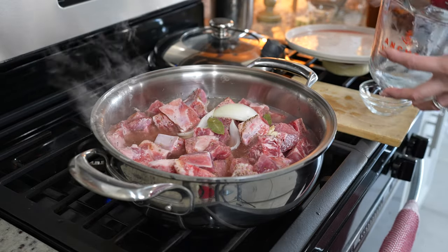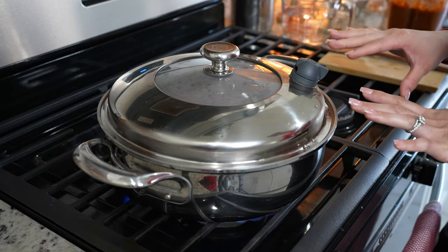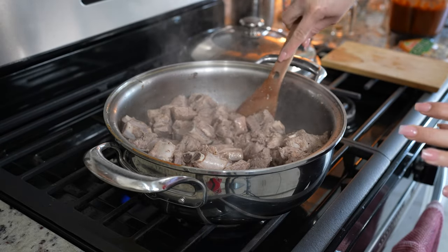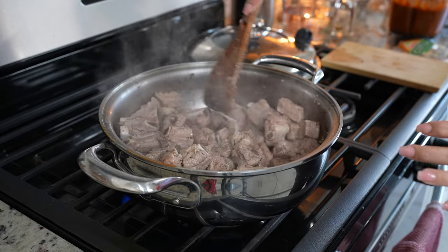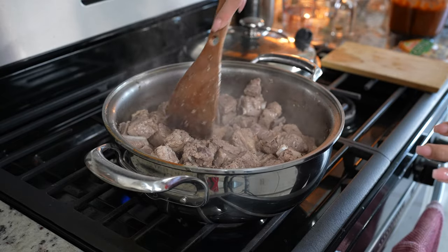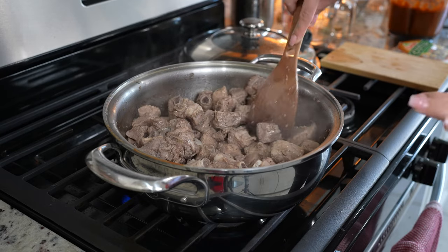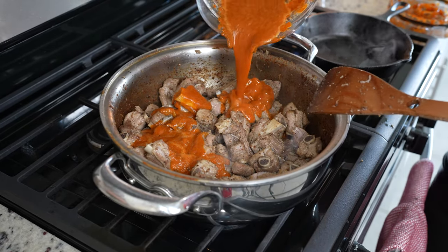I'm just going to allow it to come to a boil. Once it comes to a boil, we're going to cover it and allow it to cook between 30 to 45 minutes or until the water evaporates on medium heat. So after 41 minutes, I'm going to remove the lid. As you can see, most of the water has evaporated. I'm going to give it a couple more minutes just to make sure everything evaporates completely. After 10 more minutes, our meat should be nice and golden. Now we're going to add our sauce.